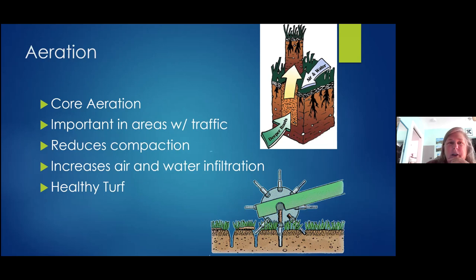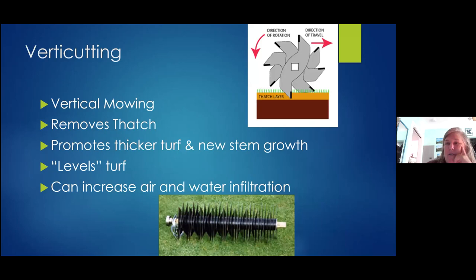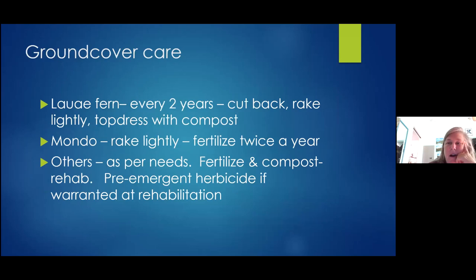When you verticut or start a new lawn, lay a layer of compost if you can afford it — it helps a lot. For ground covers like white puff fern, every couple of years cut it back, rake out the debris, top-dress it with compost, and the little fernlets will come back and rejuvenate. You can do that with quite a few ground covers — with mondo you'd rake rather than cut. Fertilize with compost too. You can also use a pre-emergent herbicide or just pull the weeds. A healthy competitive ground cover is the best weed control.